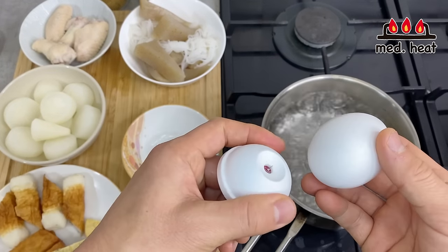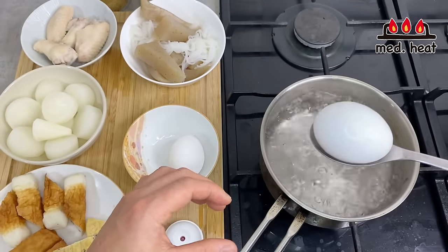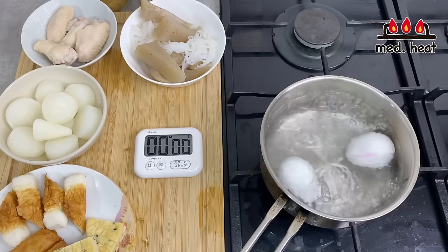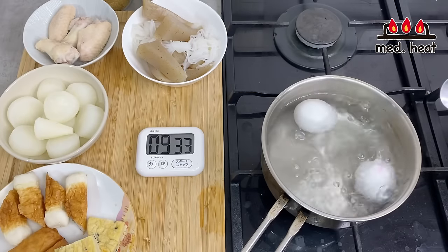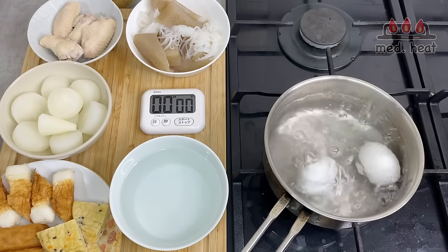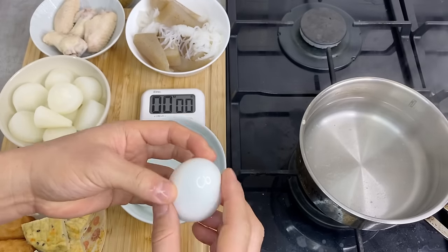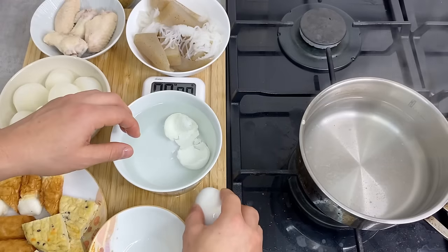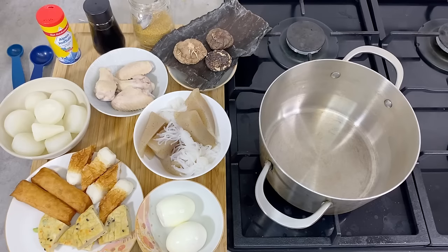As the last thing, we're going to boil the eggs. With a gadget like this, I'm going to poke a hole in the egg so that once it's boiled, it'll be easy to peel off the shells. Use a spoon to lower the egg so it doesn't hit the bottom and crack. For oden, we want a hard-boiled egg, so I'm going to cook this for 10 minutes. Stir the eggs every now and then so the egg yolk stays in the middle. After 10 minutes, move the eggs to cold water, then peel off the shells. Because I made the hole in the bottom, it's very easy to peel. Now we have all the ingredients prepared.